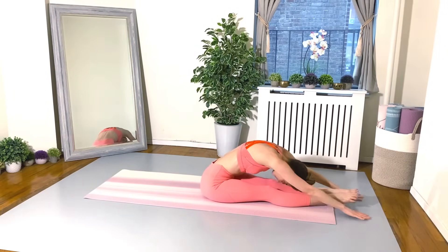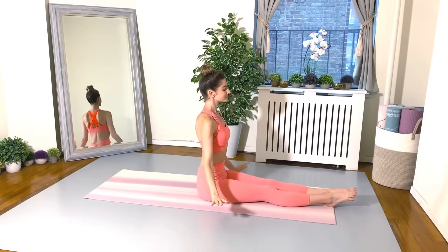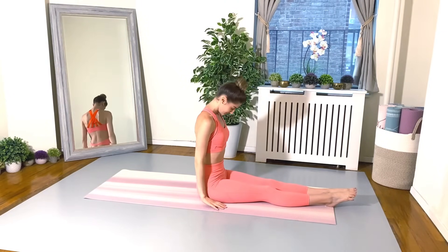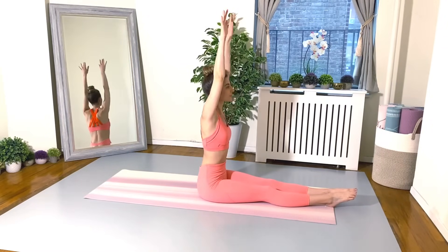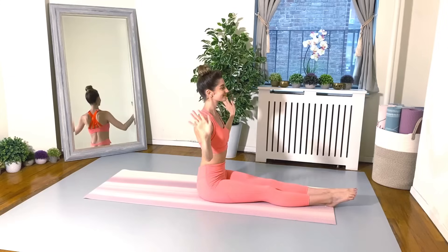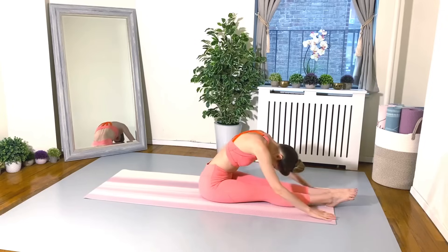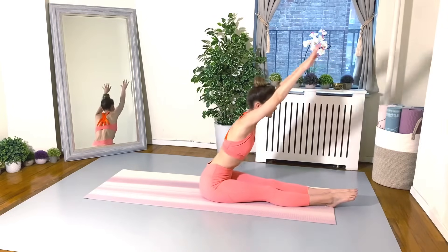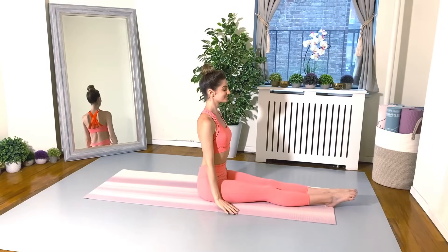Exhale, reach it forward. Two more just like this. Make sure the shoulders are away from the ears, keeping the legs nice and long. You should feel this in your back and of course the backs of the legs. Beautiful. And float the arms down.